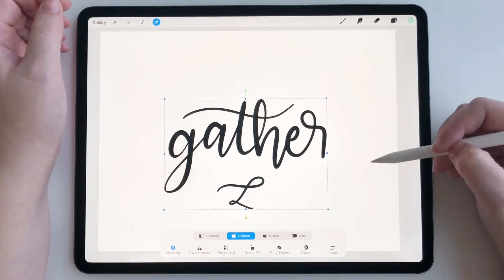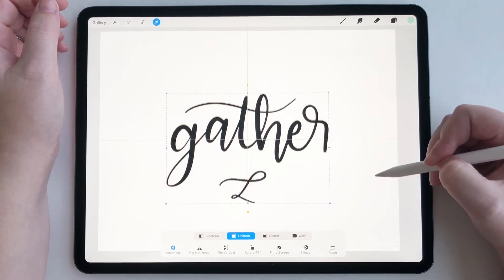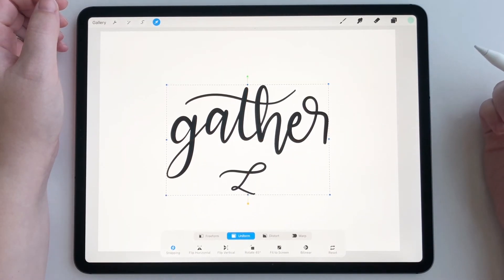So let's get started. Did you see those orange horizontal and vertical lines? That's what snapped it to the center.